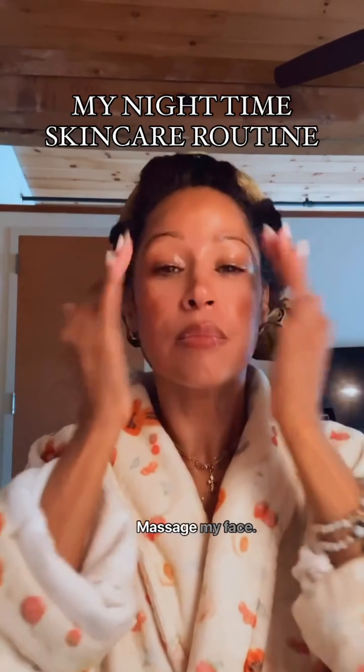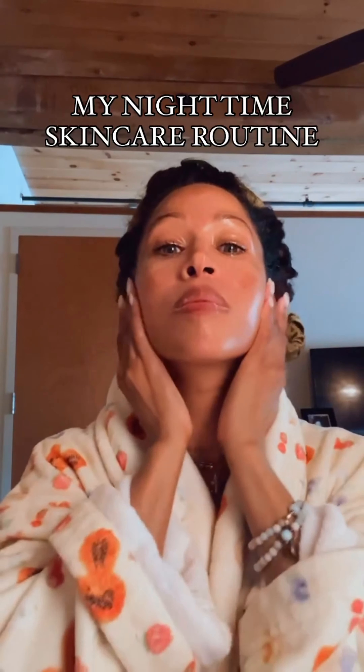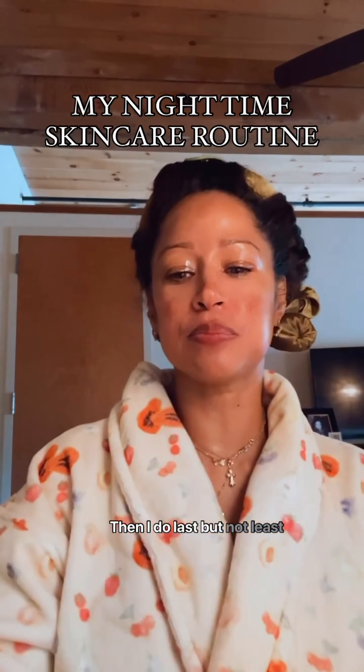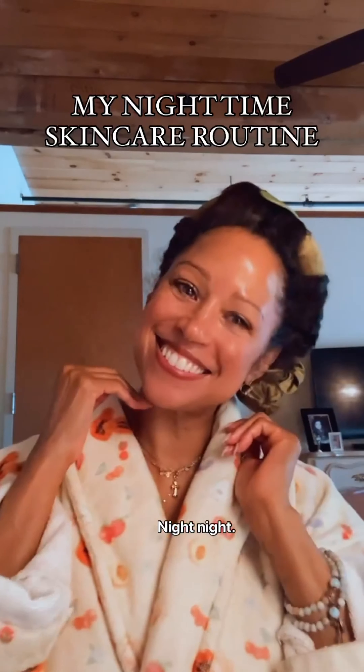It feels so good. She massages her face and doesn't forget her hands either. Then, last but not least, she applies her eye cream. And now she's ready for bed — night night.